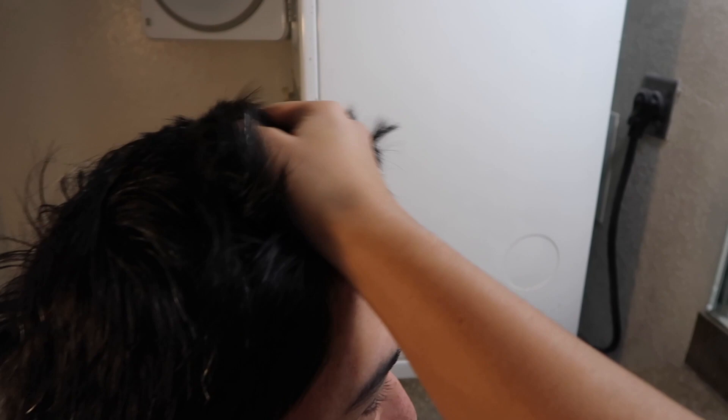Hello everybody, it's been a while. We are gonna cut Kala'i's hair — I mean, I'm gonna cut Kala'i's hair — because we are in quarantine and this is what it has come to. I've cut it before and it took like an hour. It's been a while and I just refreshed myself on YouTube. A lot of people have been posting because of quarantine and doing their own haircuts. Let's see how it turns out.